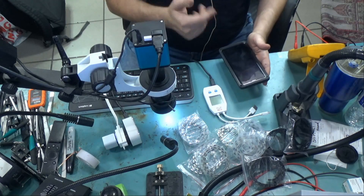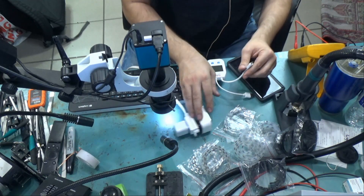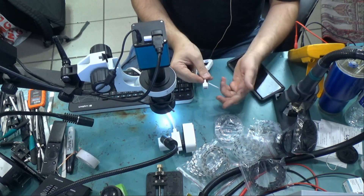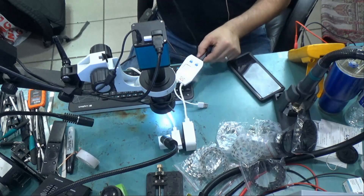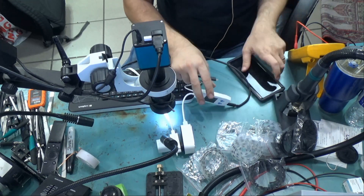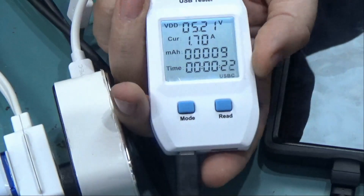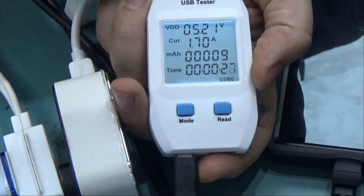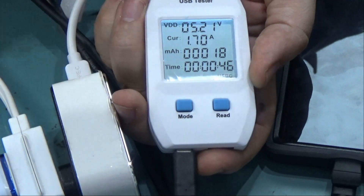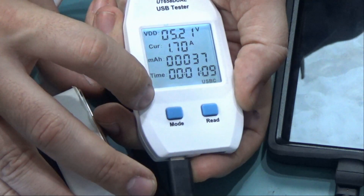With this amp meter you can also buy an optional USB-C adapter. For example, I have a Galaxy Note 9 here — I want to charge it and know how many amps are being drawn. Since it's a USB-C connector, you need the USB-C adapter. Plug the USB-C cable onto the adapter, then plug it onto the phone. If you look at the meter, we have a big nice display showing the voltage. The phone is currently charging at 1.7 amps — that's fast charging. You also have mAh and time displayed.